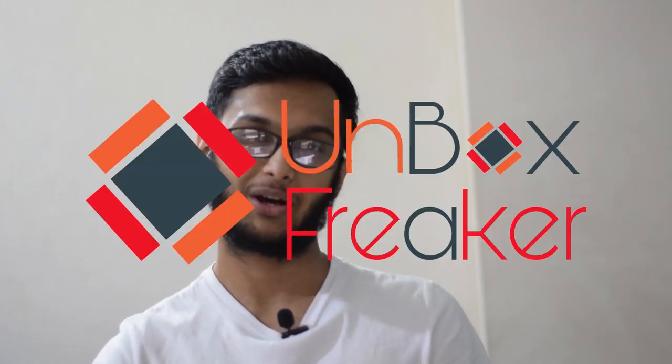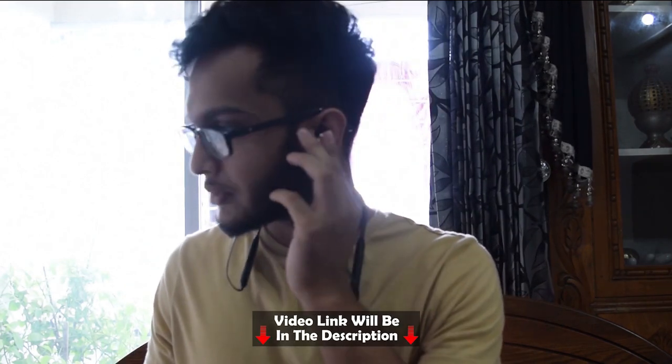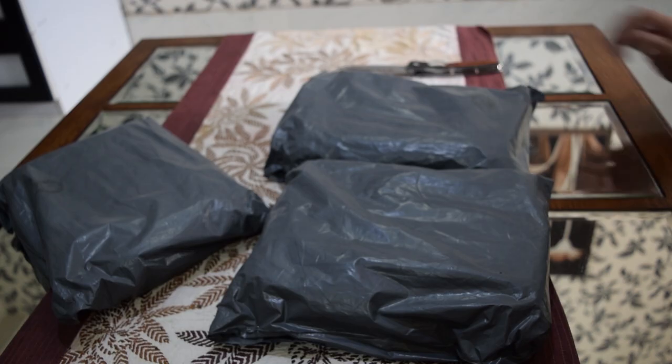Asalaamu Alaikum everyone, welcome to Unboxed Request. We reviewed the BlueDio TN or TNRG last month — it's an amazing pair of Bluetooth earbuds. The link will be in the description, you guys should check it out. BlueDio very recently launched the BlueDio TN2 or TNRG2.